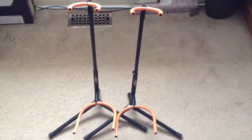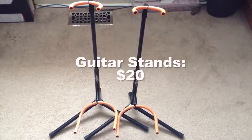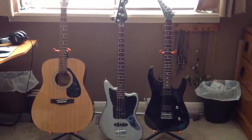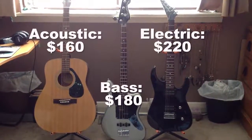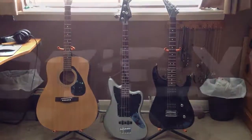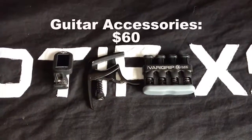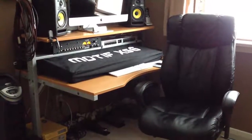Guitar stands. Acoustic guitar, electric guitar, and bass guitar, plus a few guitar accessories. And finally, the computer desk and chair.